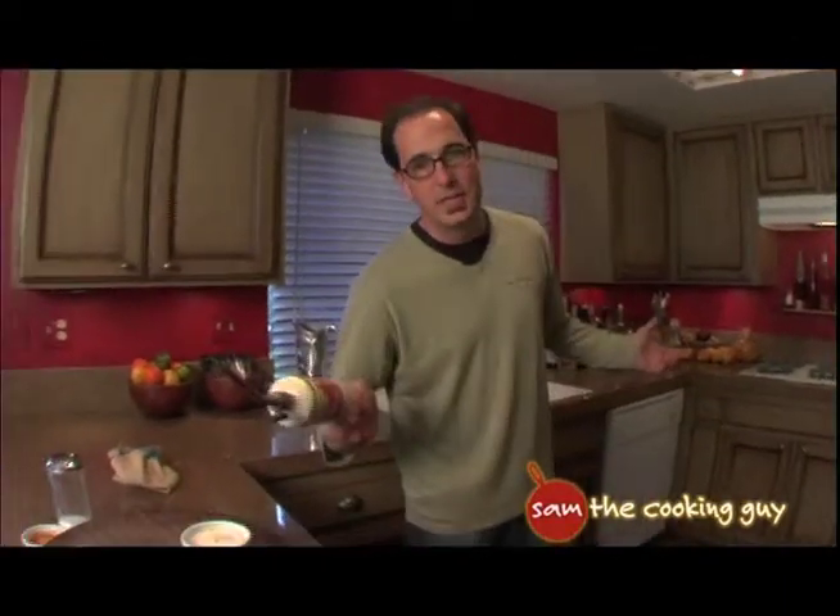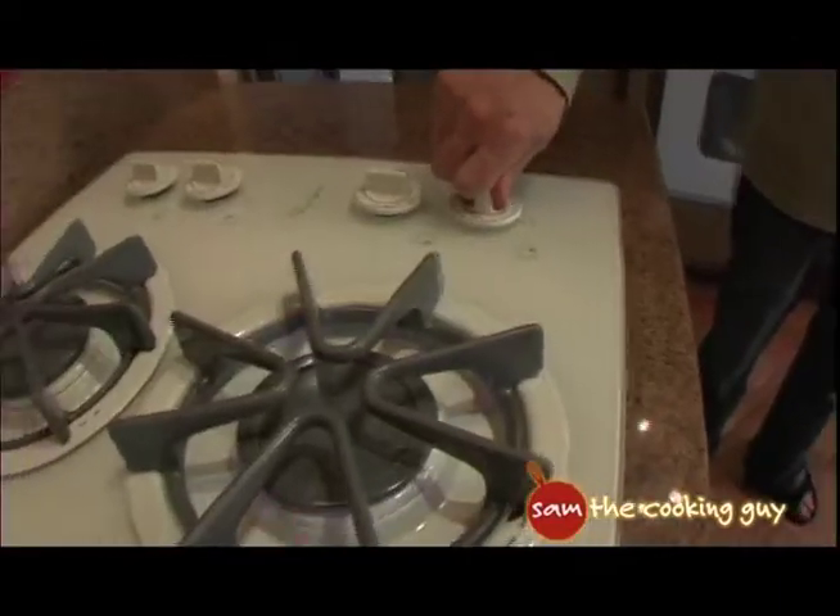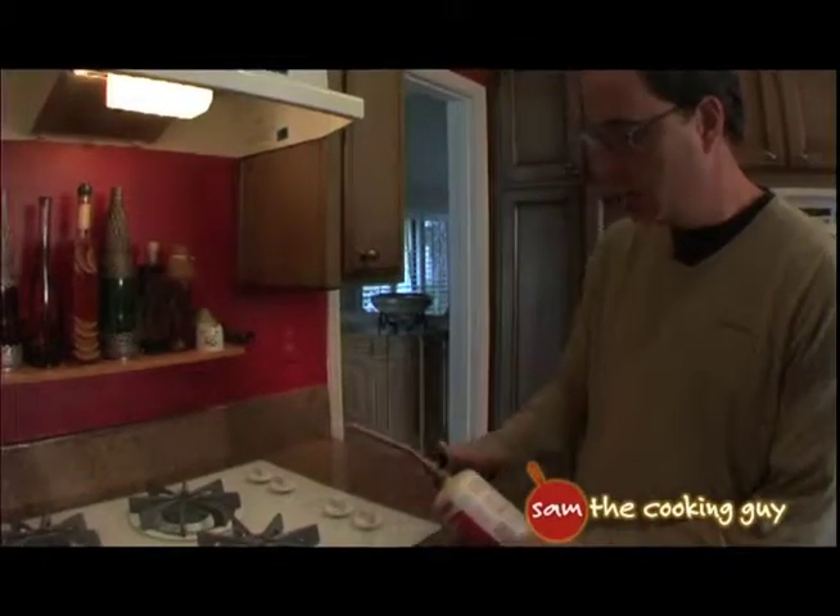The third one, my preference — plumber's torch. I've got it around the house anyways. All we do is light it now.